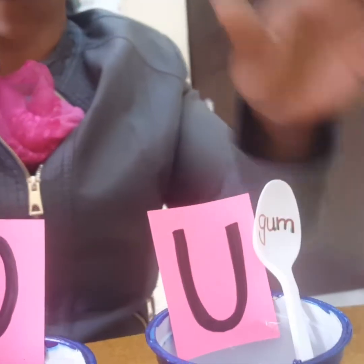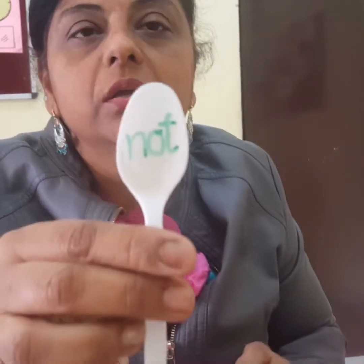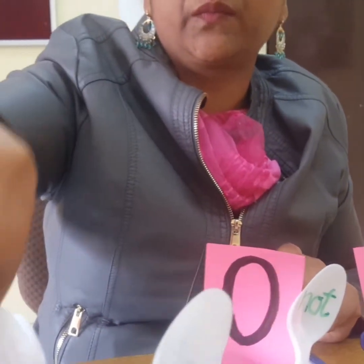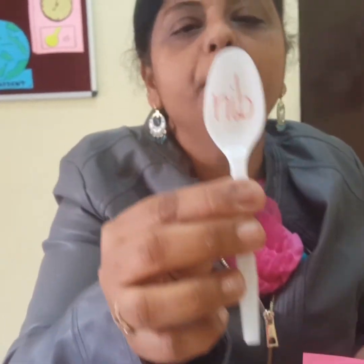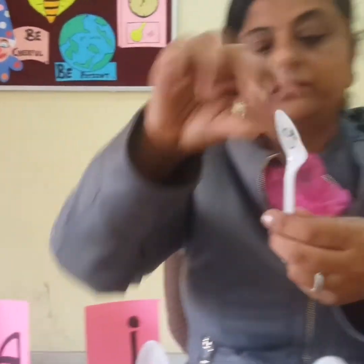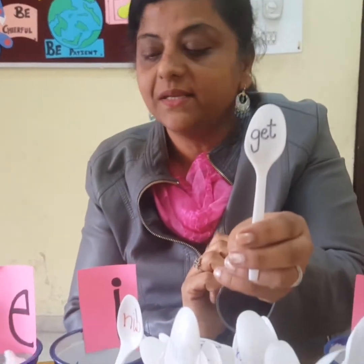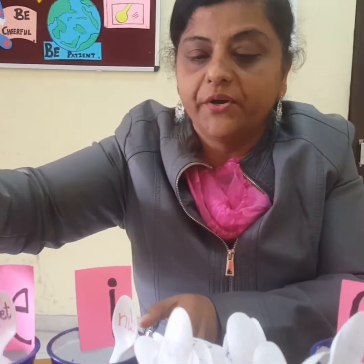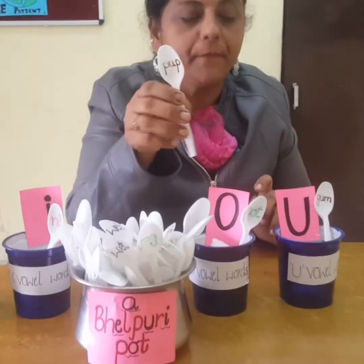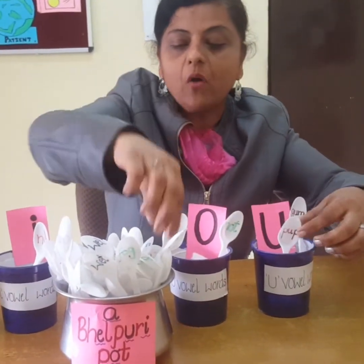Gum — gum is a U vowel word. Not — not is an O vowel word. Nib — nib is an I vowel word. Get — get is an E vowel word. Pup — pup is a U vowel word.